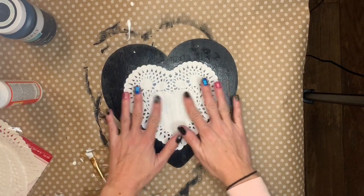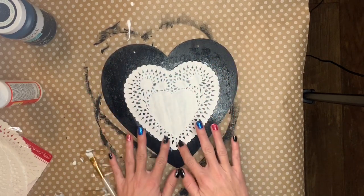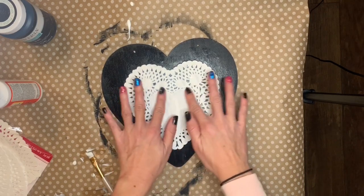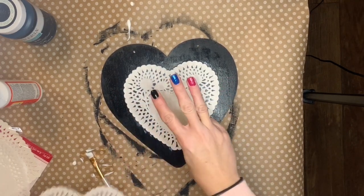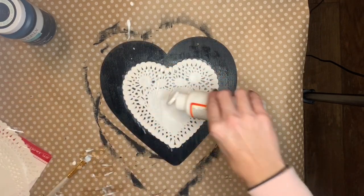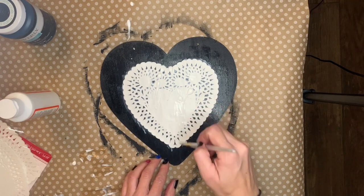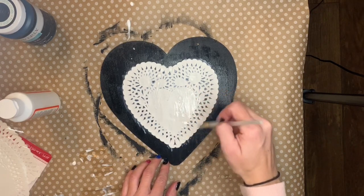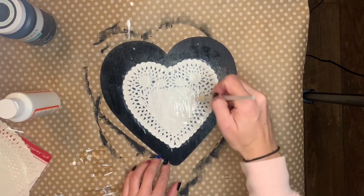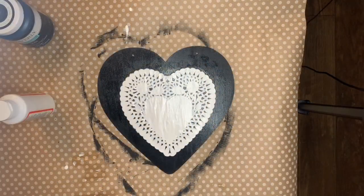Press it on there. I ended up doing three. After that third one, give it one more final coat of Mod Podge, and then that's going to need to dry for a while.